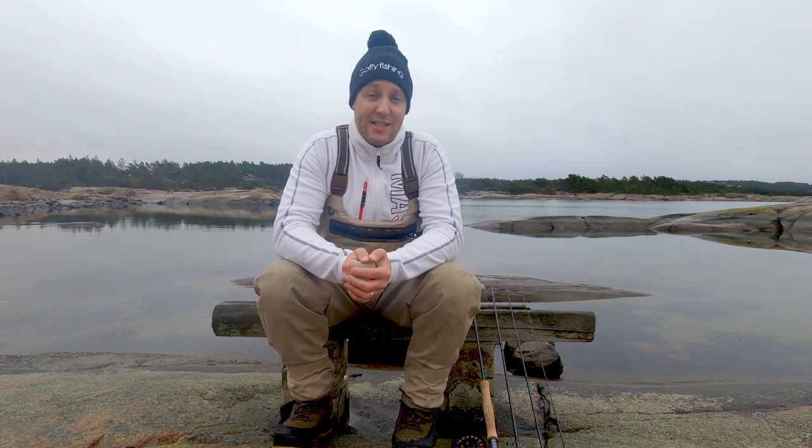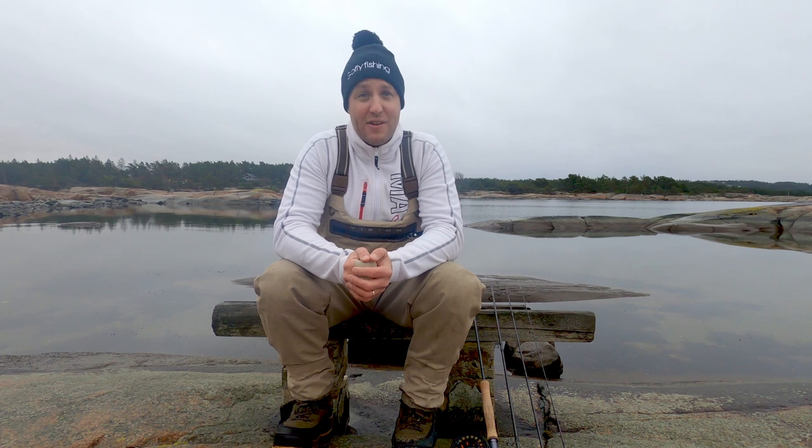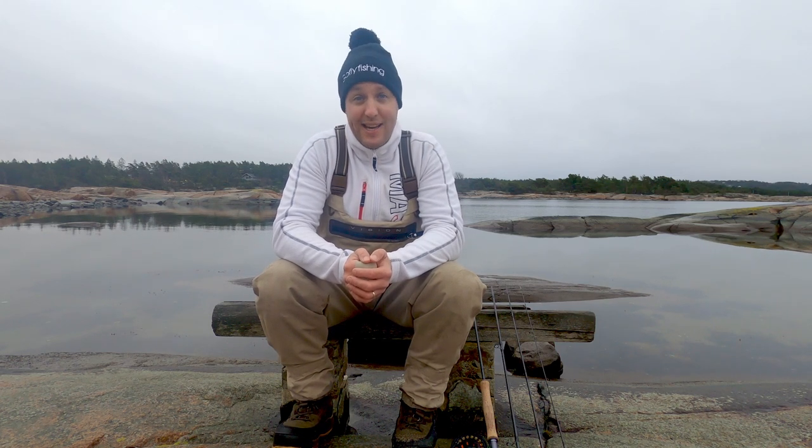If you are new to this channel, my name is Karl from Go Fly Fishing. On this channel you can expect to see fly fishing vlogs where we are targeting different species caught on a fly rod, product reviews, fly tying, tips and tricks, and information about fly fishing. If you are into fly fishing, please hit the subscribe button and consider hitting the bell so you get notified when we upload a new video.